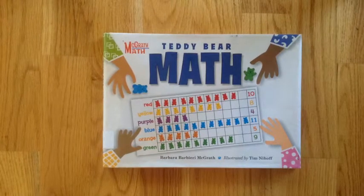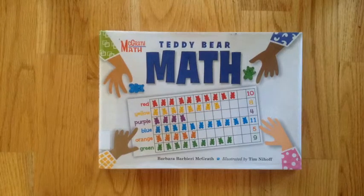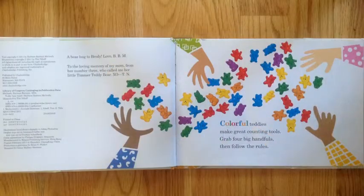Teddy Bear's Mask by Barbara McGrath, illustrated by Tim Nehaf. This is me again.